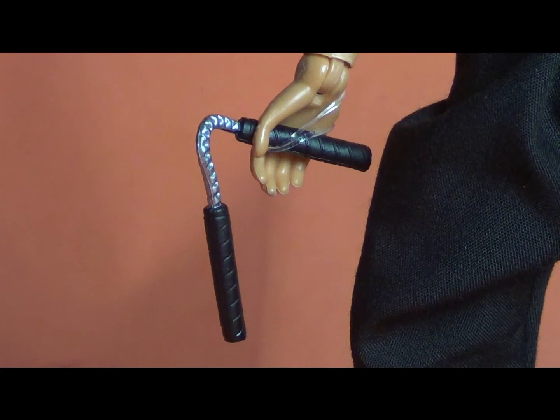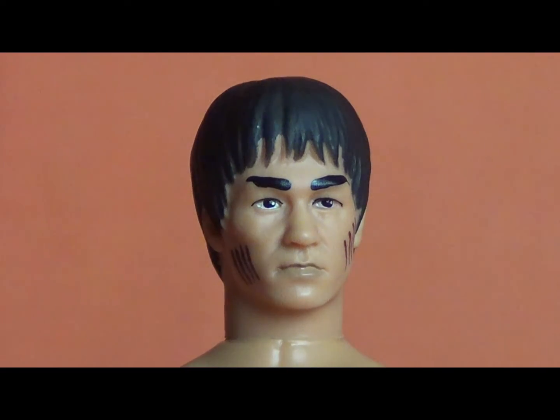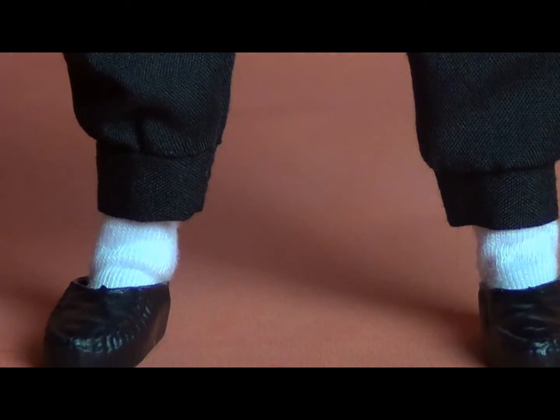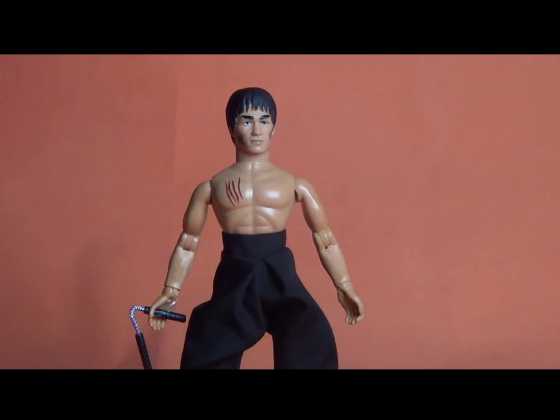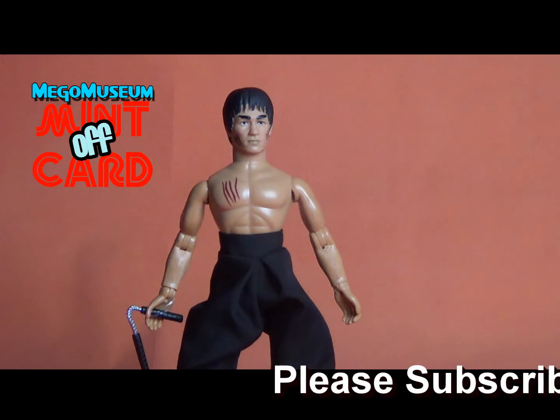I'm really pleased with the simplicity of this guy. This is probably one of my favorite releases Mego has done thus far, and I'm kind of hoping they do a lot more with Bruce Lee. I would love to see more martial artists — I'm a big fan of Jim Kelly and Sonny Chiba. But if this is as far as we get, it's okay. I know that Mego is also planning a 14-inch Bruce Lee, as shown at Toy Fair, so they have some expansion plans for the line, which is exciting.